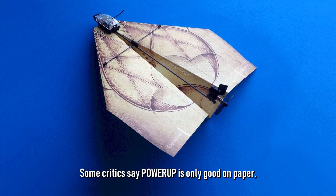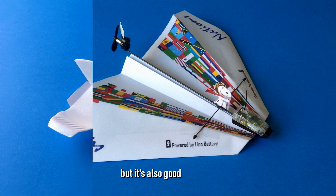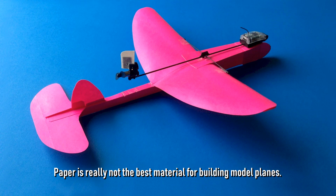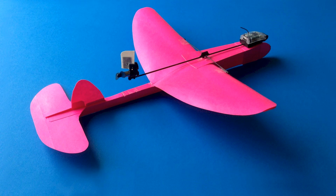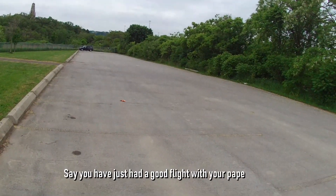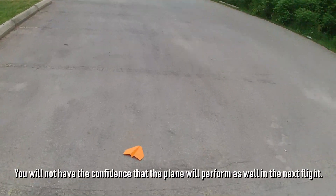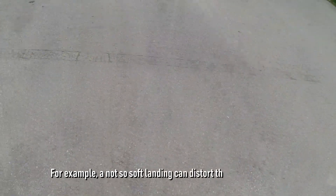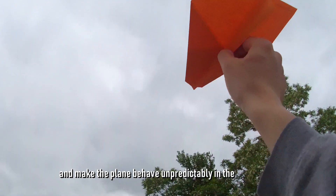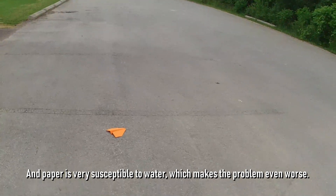Some critics say Power Up is only good on paper, but I say it's not only good on paper — but also good on foam. Paper is really not the best material for building model planes. A paper plane changes its form easily. Say you've just had a good flight; you won't have confidence the plane will perform as well next time. A not-so-soft landing can distort the paper airframe and make the plane behave unpredictably. And paper is very susceptible to water, which makes the problem even worse.